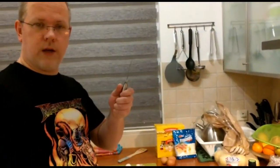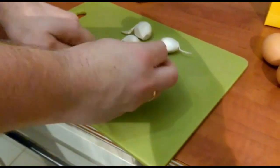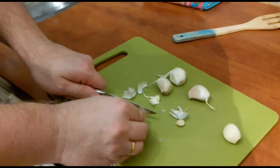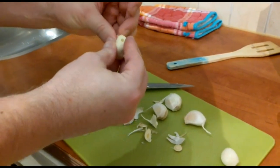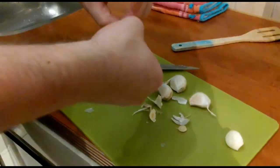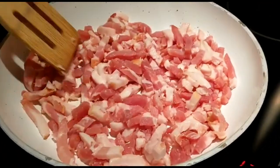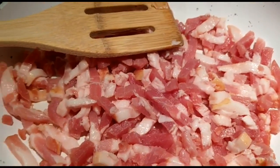Well, first I will cut the garlic, chop it finely. Then start these up, stir fry them, and use the fat to fry the garlic.